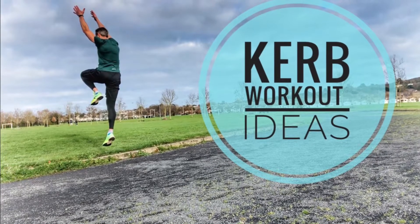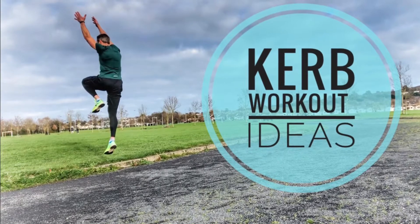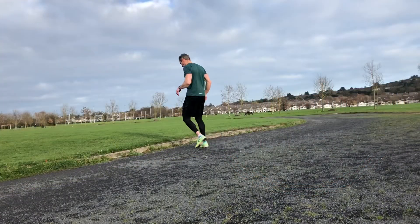Hi guys, Dominic here. We're going to go through about 15 ways in which you can use a simple curb for a workout. We do a lot of these with our group in athletics. So here's some ideas.